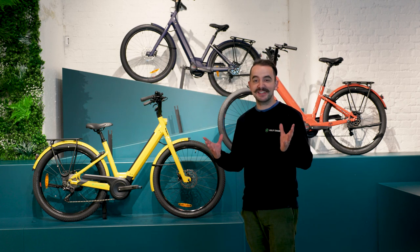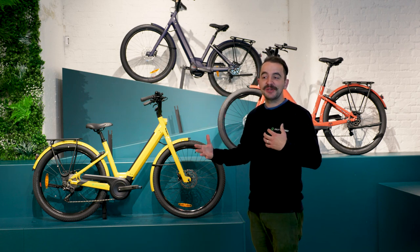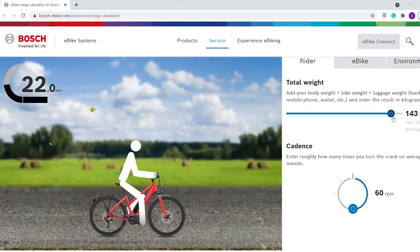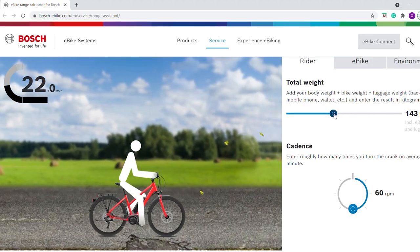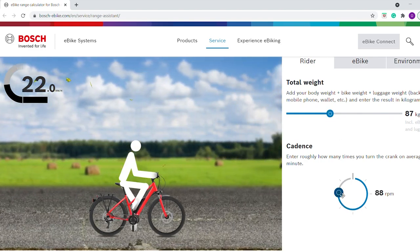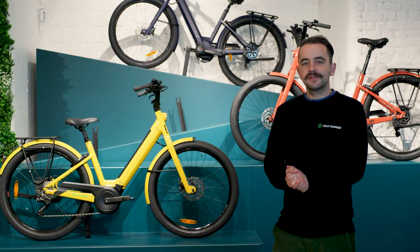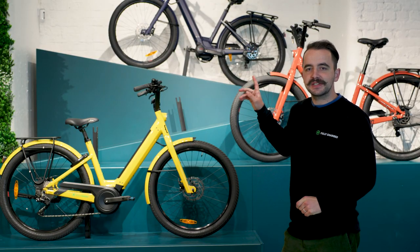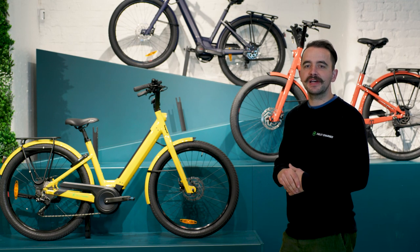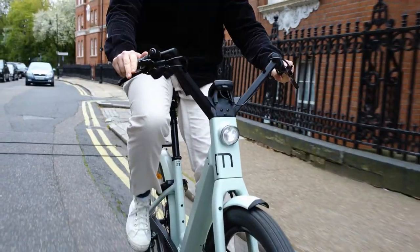Basically you get 20% more range on the 27.5. Do look at the Bosch calculator on their website as there are a lot of variables, but roughly in Eco mode you're going to be doing about 60 miles on the 27.1 and about 70–75 on the 27.5. The 27.1 comes with a 10-speed Shimano Deore groupset, giving you a big range on that rear cassette for the city and weekend trips out of the city.